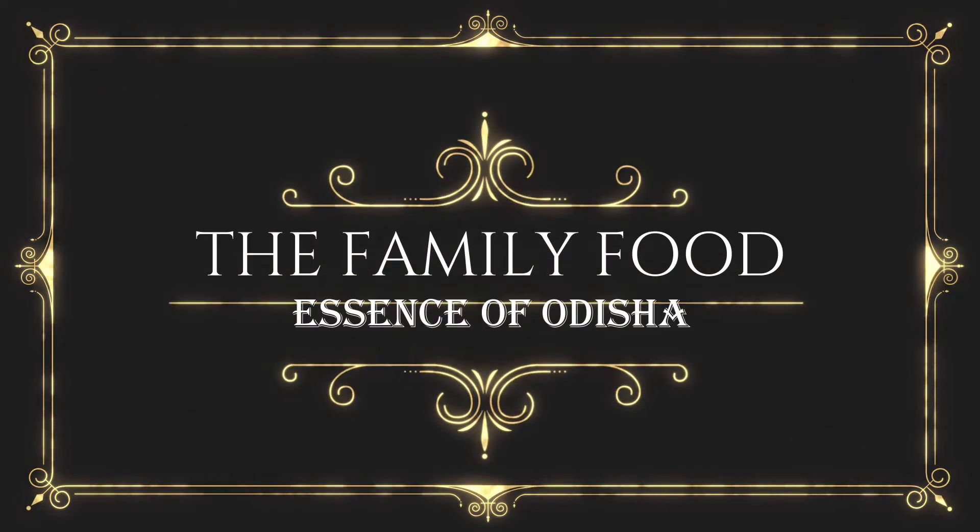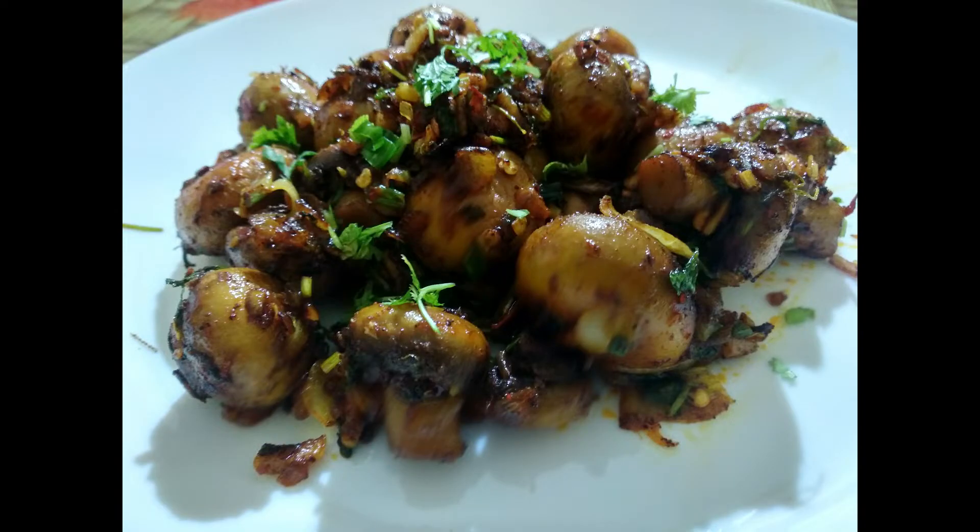Hello my friends, I am lucky that we are going to get started in my channel of Family Food. In this video, I am going to talk about garlic mushroom. Let's start with the recipe.